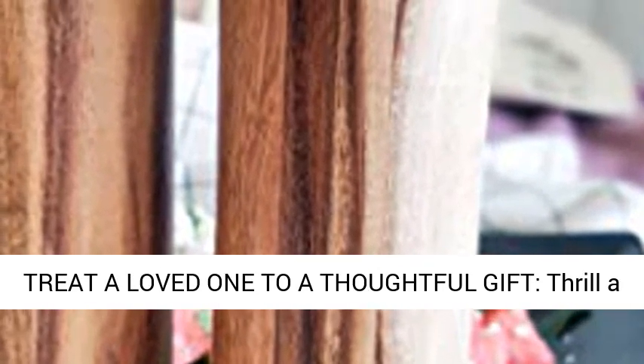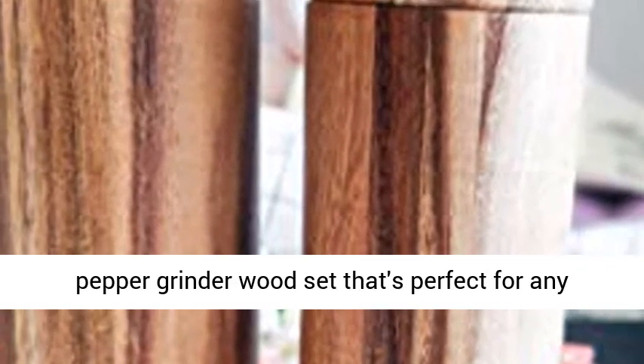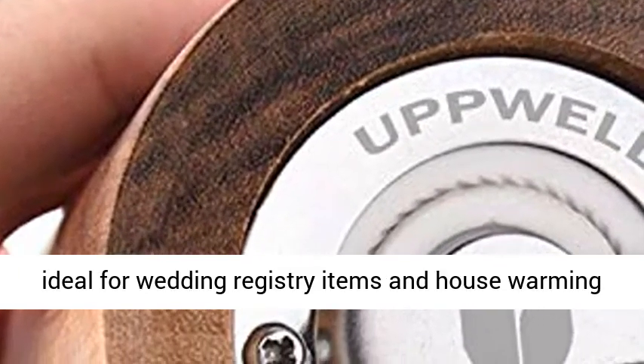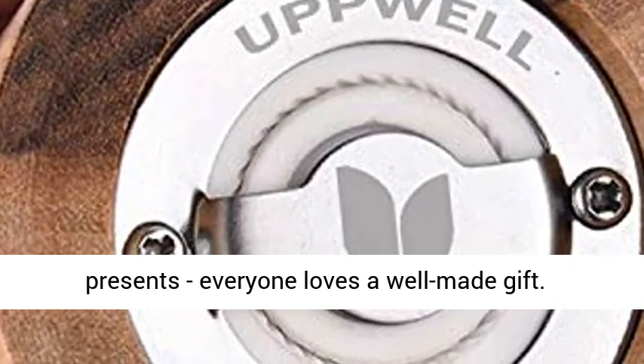Treat a loved one to a thoughtful gift — thrill a home cook enthusiast or good friend with a sleek pepper grinder wood set that's perfect for any gifting occasion. The salt and pepper grinder is ideal for wedding registry items and housewarming presents. Everyone loves a well made gift.